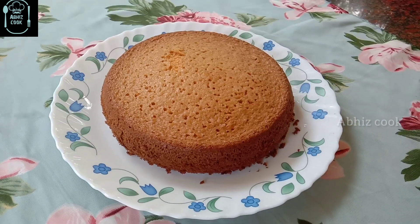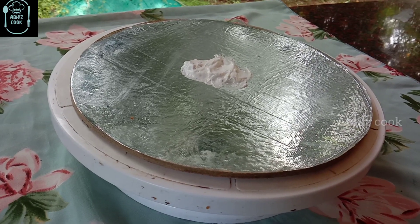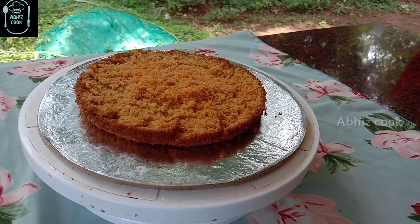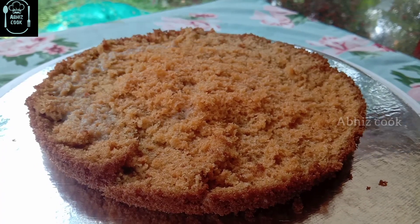We will cut two pieces of cake. Then we will add a layer of cake and a little amount of cream on top.